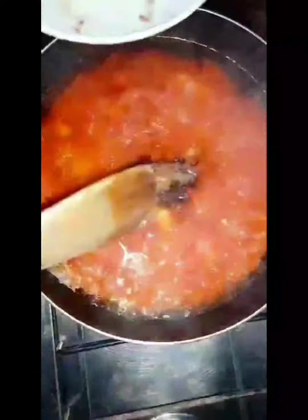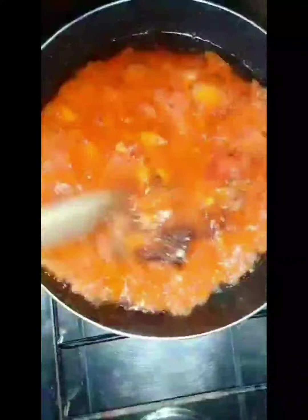Ten minutes later, go ahead and stir it. Now we're going to add our salt and seasoning cubes — put those two in and stir it. After stirring, allow it to cook for five more minutes.